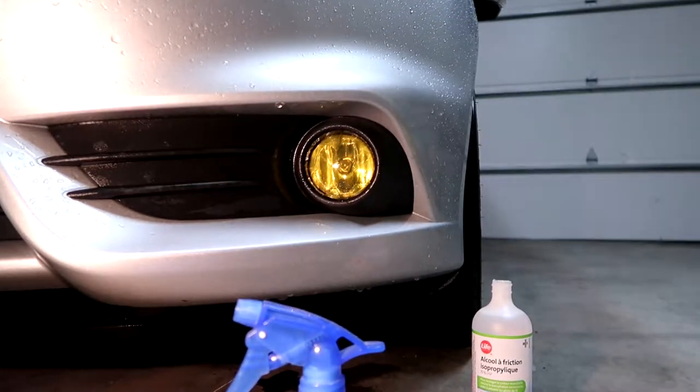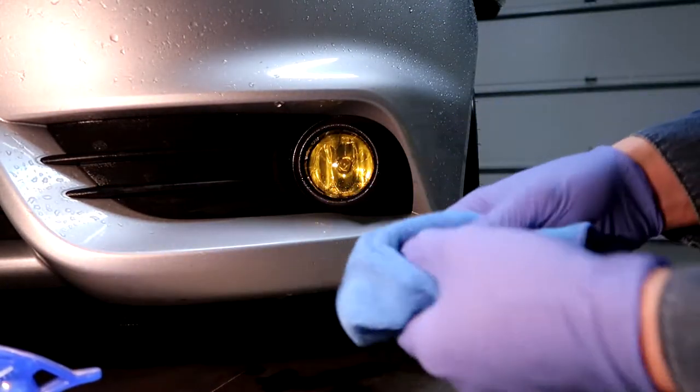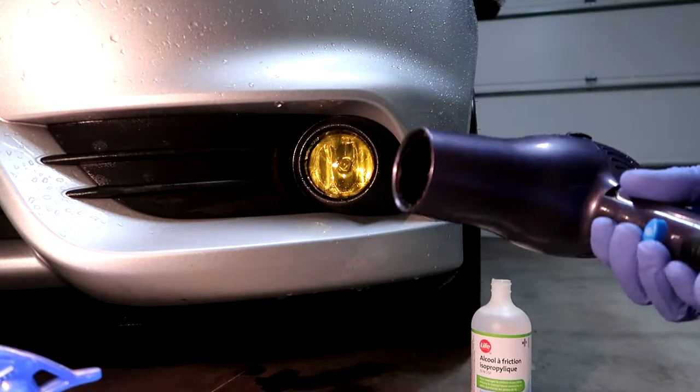We've got the base in there, so now we're just going to give it a little heat and try to run some of that water out from behind the film.